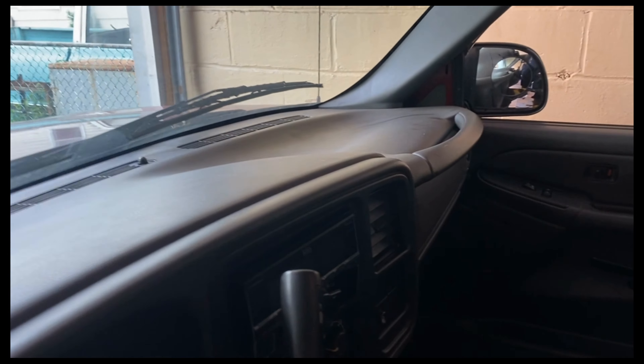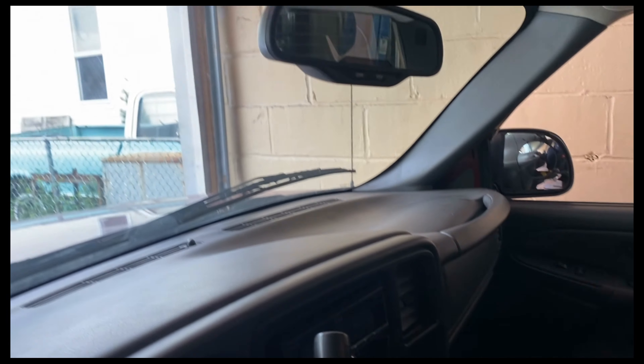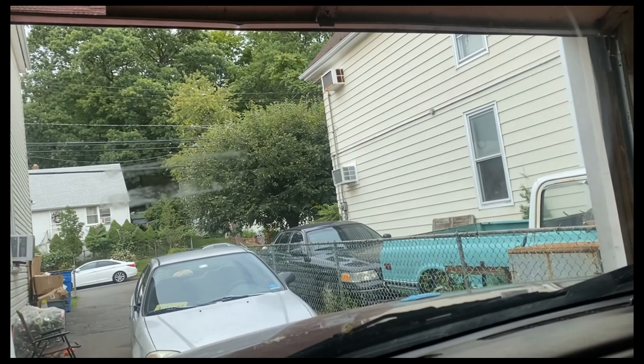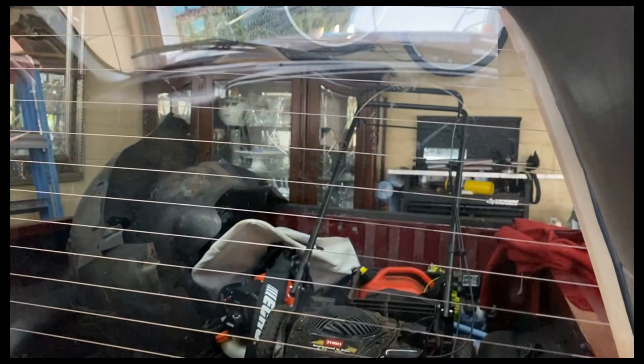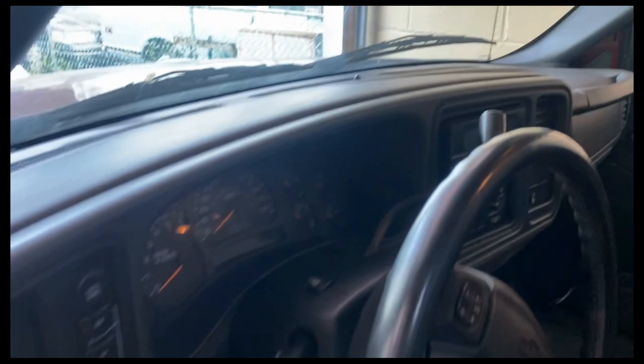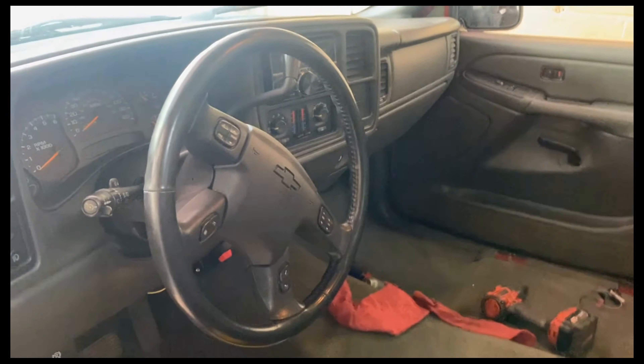Ta-da! It looks a little funky but it's cleaner — the window. I don't know how to take that out, but it's so much cleaner now. Now I have to clean this back window, but everything is so much cleaner now. We'll clean that, vacuum one more time, and then we're done.